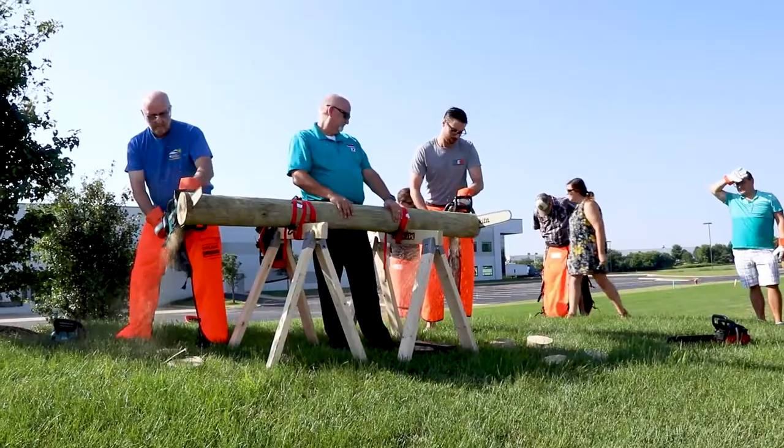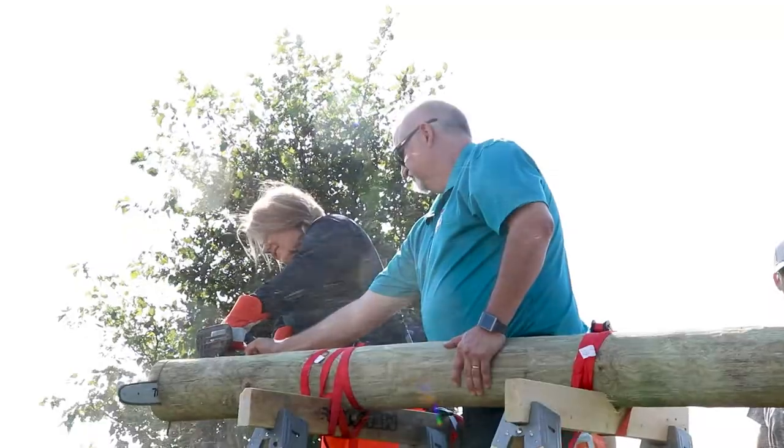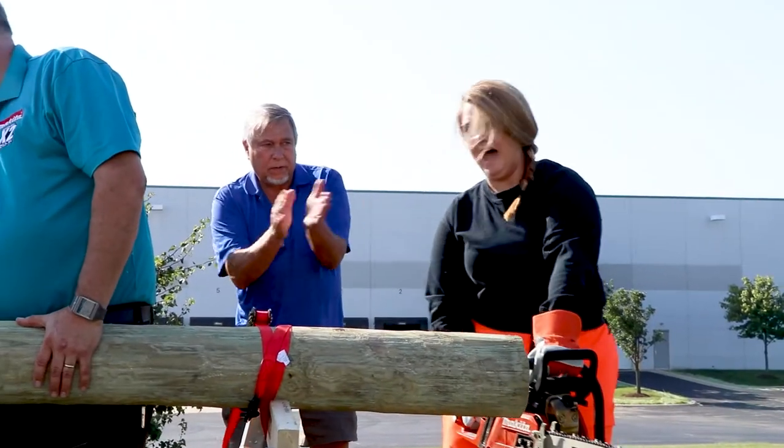Hi, this is Dale from Chainsaws Direct. What I'd like to talk to you about today is the use of safety equipment while you're cutting with your chainsaw. Chainsaws run at 9,000 plus RPM — they can be very dangerous. You always want to take every precaution you can when cutting.